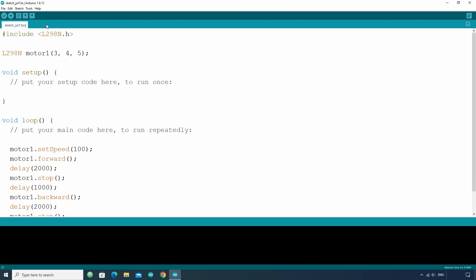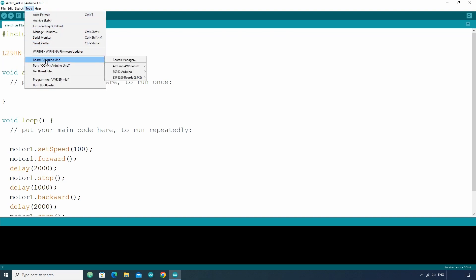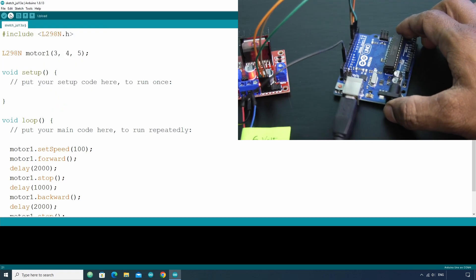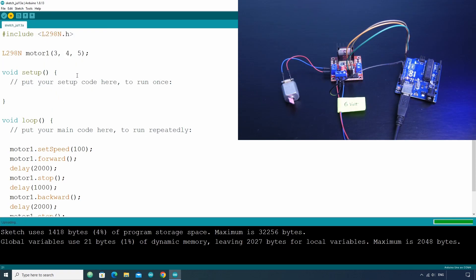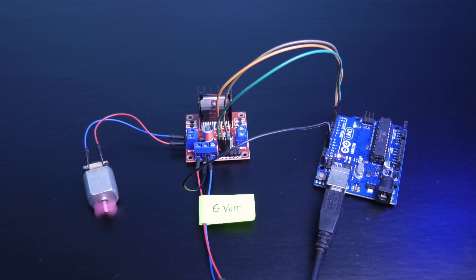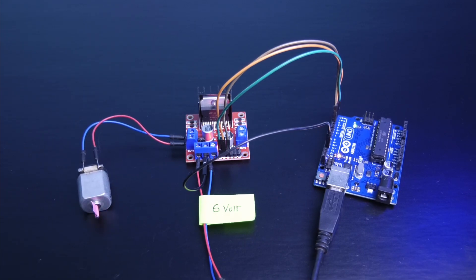Now let's upload the code and see how the motor rotates. Set the correct board, port, and programmer and upload the sketch. You can see the motor is rotating as desired.